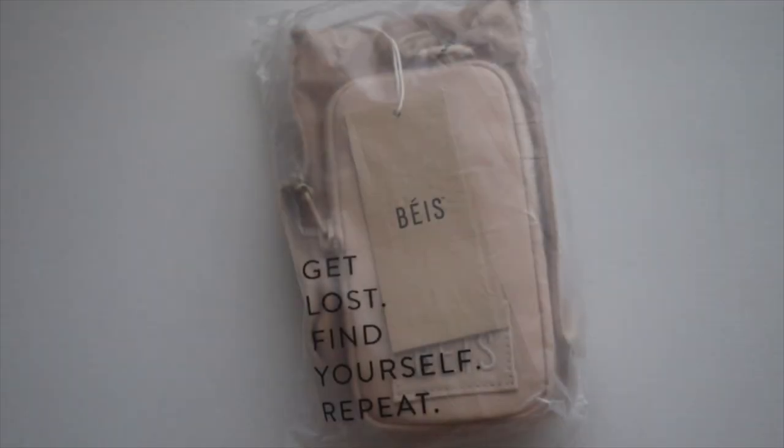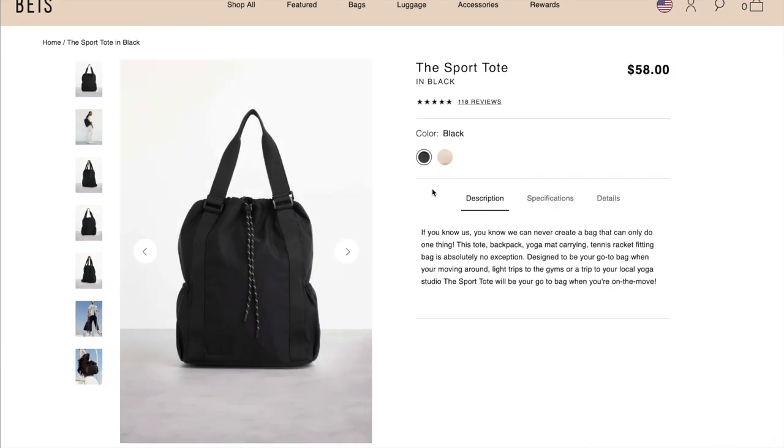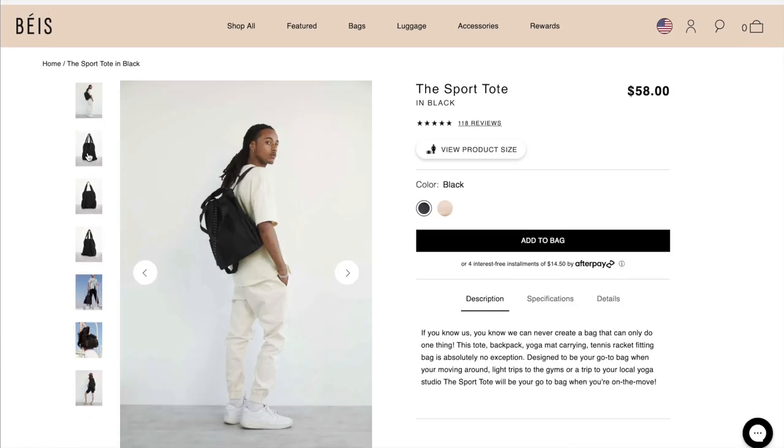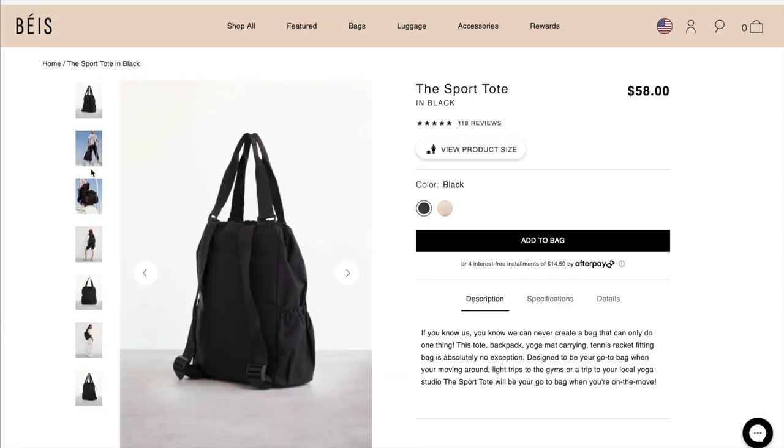Hey y'all, welcome back to my channel! Today I'll be sharing the Baize water bottle sling in beige. This is my most recent purchase and delivery from Baize. I also purchased the sport tote in black that I'm very excited for, and I will have an unboxing and review video once that comes in.